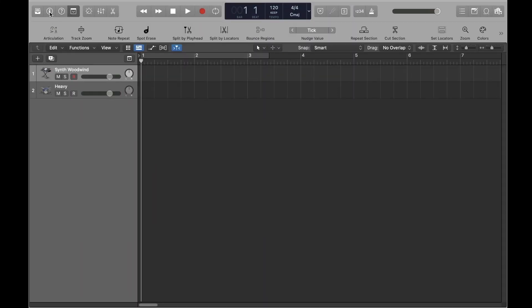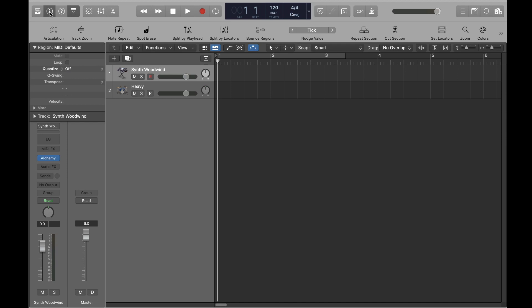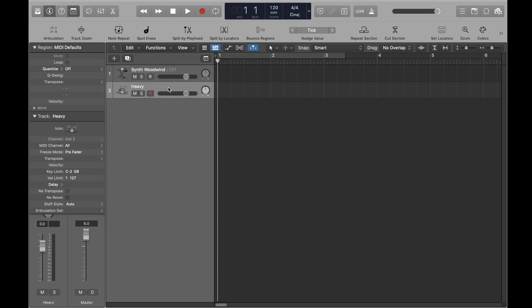To configure your instruments' MIDI channels, open the Inspector panel if it isn't open already. In the Track section, you'll see a configuration for MIDI channel. Go ahead and set the keyboard to Channel 1, and then set the Drum Kit to Channel 10, as we saw, which is available to us in the user manual.